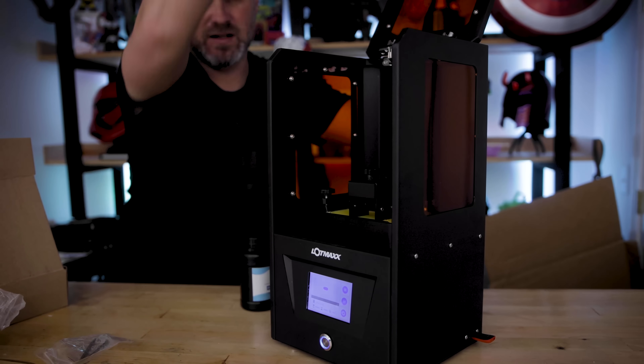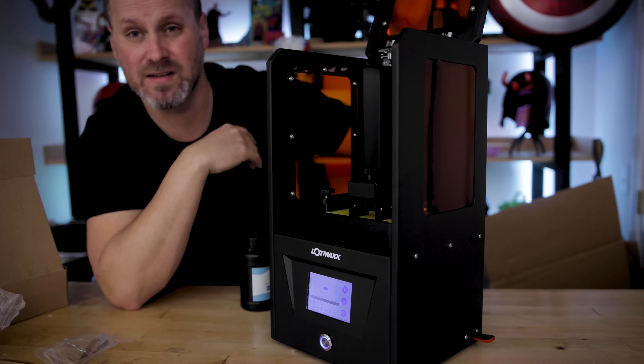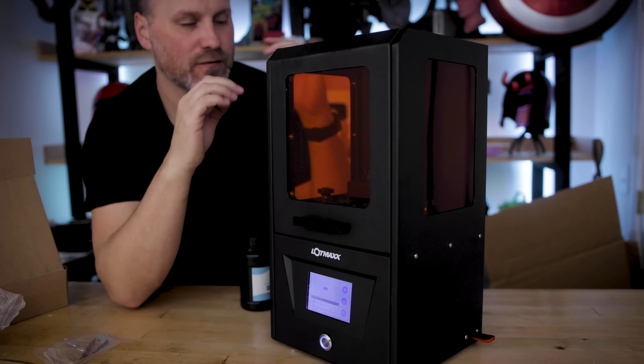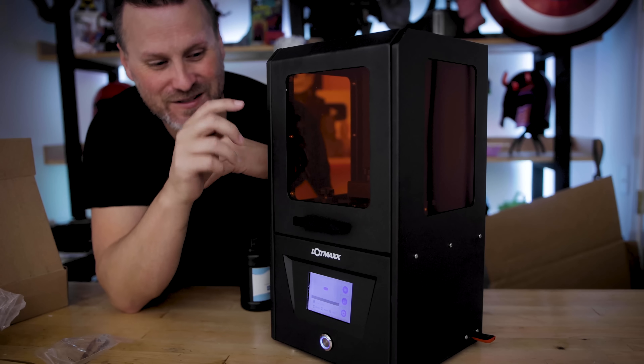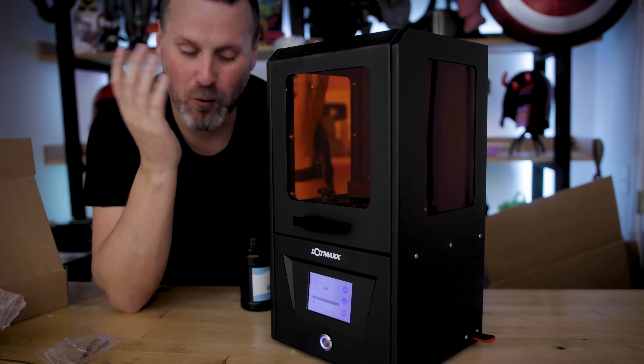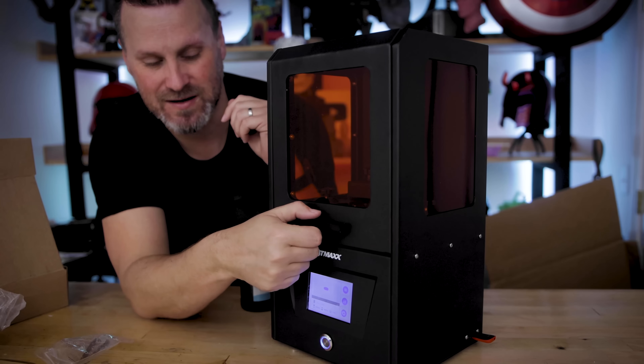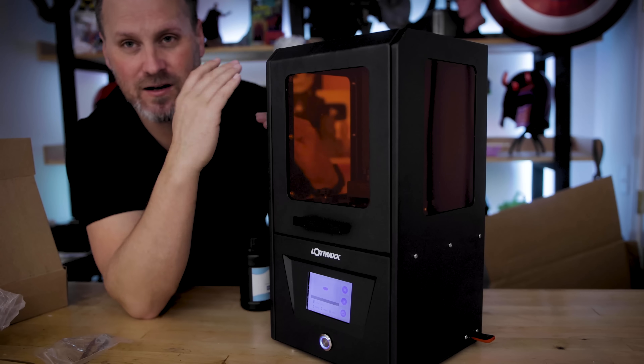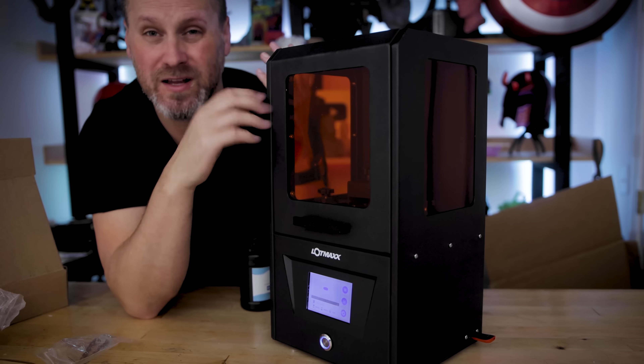It also has this great lifting top — similar to the Anycubic Photon or a few other resin 3D printers. Funny enough, I'm not a huge fan of this style, but over the years I'm becoming more warmed up to the idea, just because it has a nice handle pre-built in and it prevents me from touching the acrylic displays, helping to keep it nice and clean.